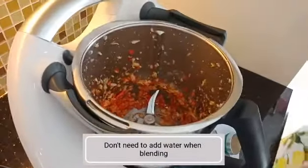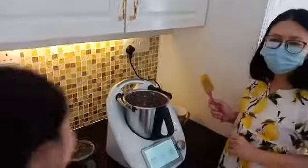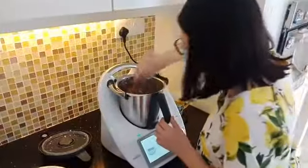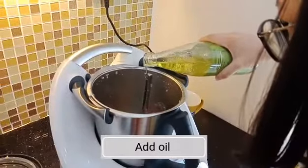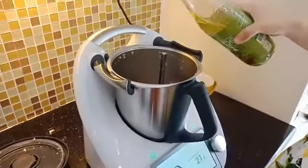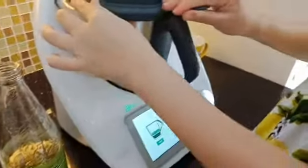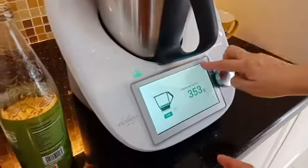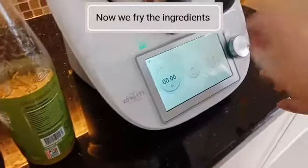Then you scrape it down. You have two seconds. Scrape it down. Then you choose 20 grams. Press X. Flip it to the right. Then you turn. Three minutes.